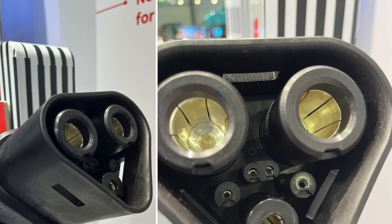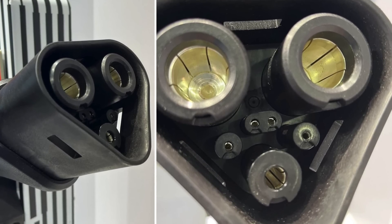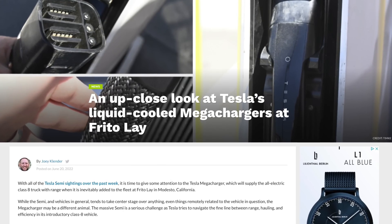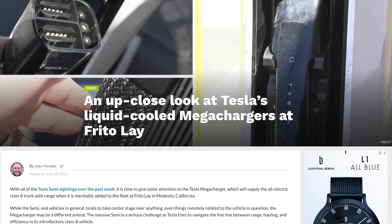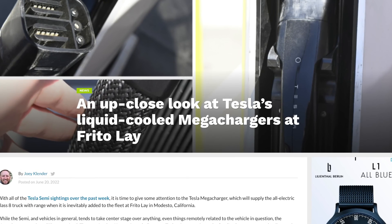It would be one thing if this were just prototype equipment, but Tesla is actually installing MegaChargers right now — that's what these pictures are from — at the Frito-Lay facility in Modesto. This is not internal Tesla prototype usage; this is an actual customer that wants to buy and use Semi trucks, and Tesla is actually installing MegaChargers with this connector at their facility.